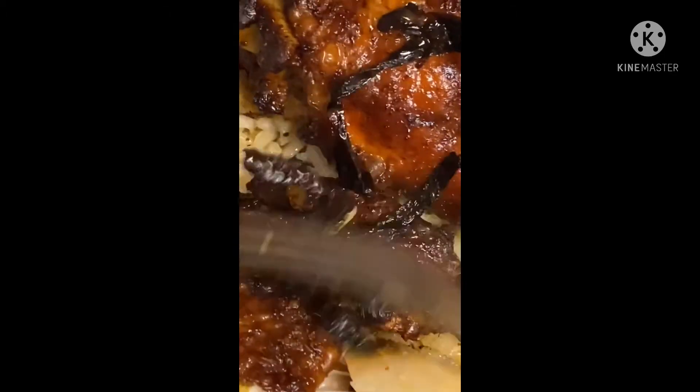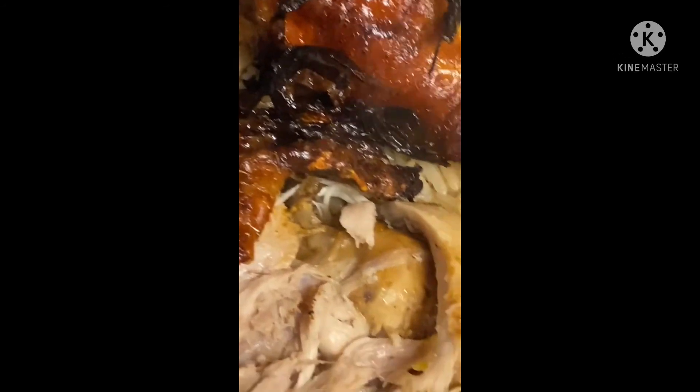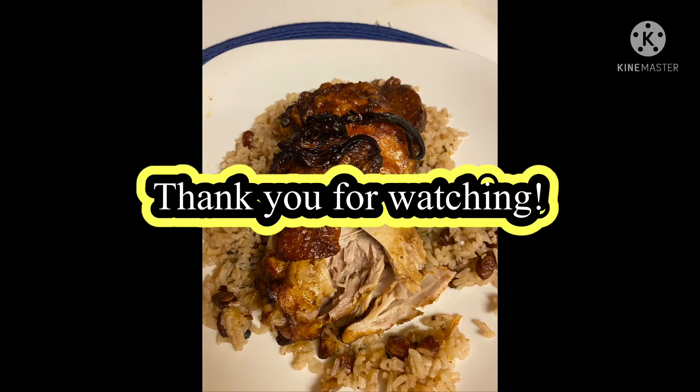Believe it or not, now I can do my chicken adobo the healthy way. Thank you for watching, I hope you enjoy it!